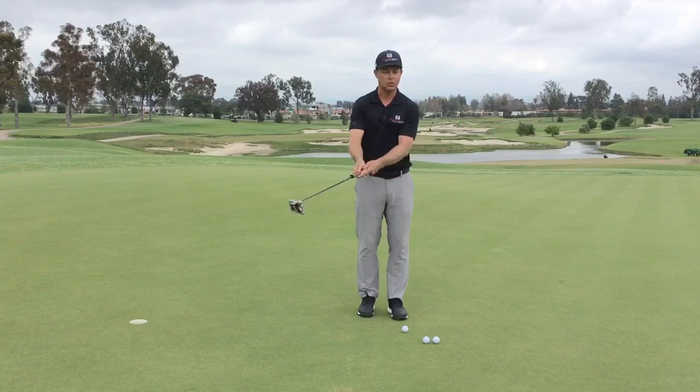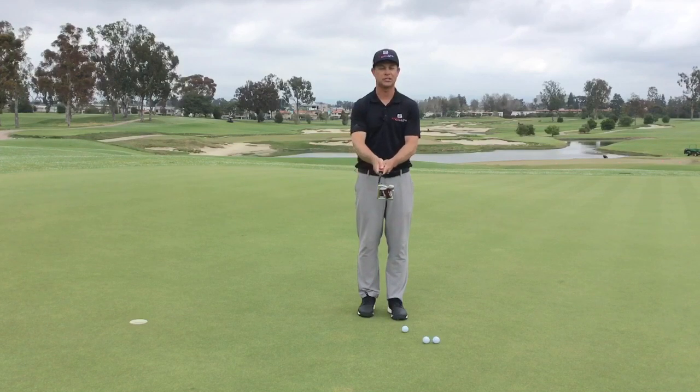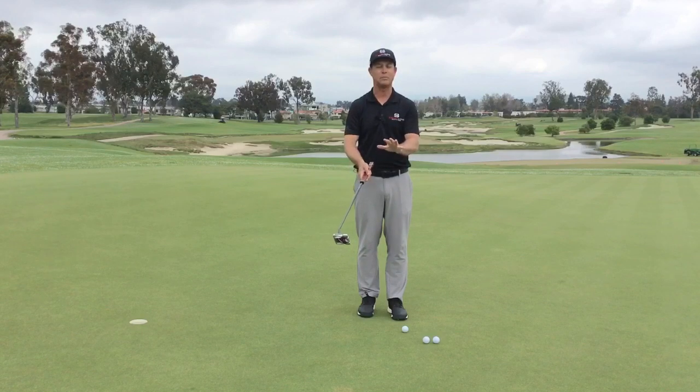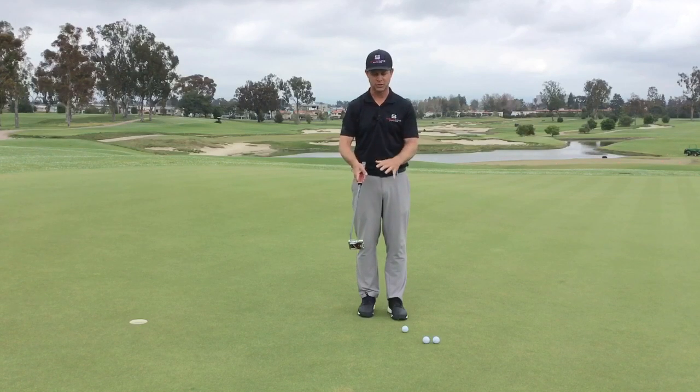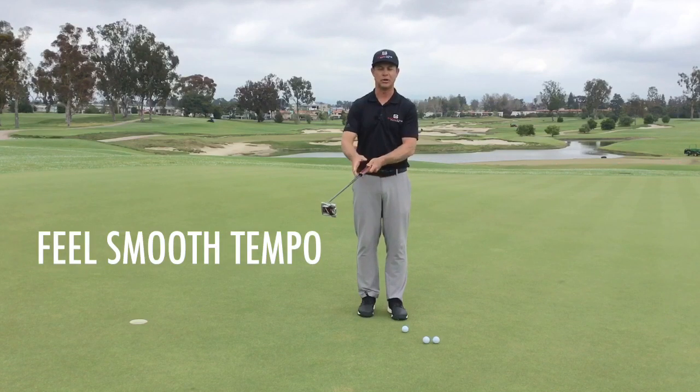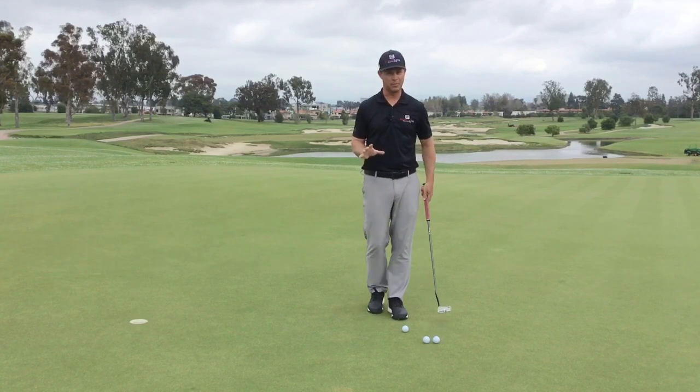If I went through and had a little quick stroke, I can really feel that acceleration. If I was slow back and then got going fast again, I can feel that much better when my eyes are closed. I'm trying to feel that putter and that pace swing a little bit smoother, and I think I can feel that a little bit better when my eyes are closed.